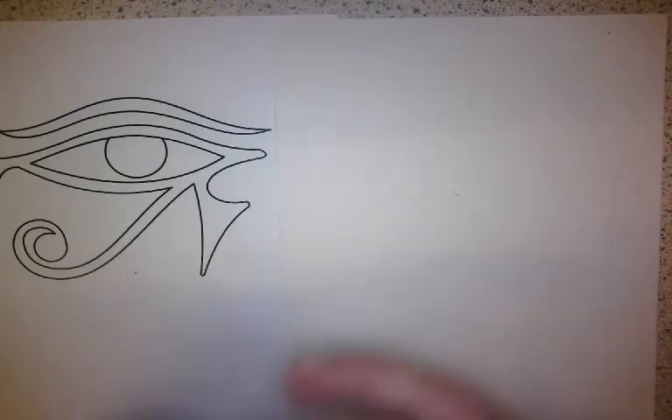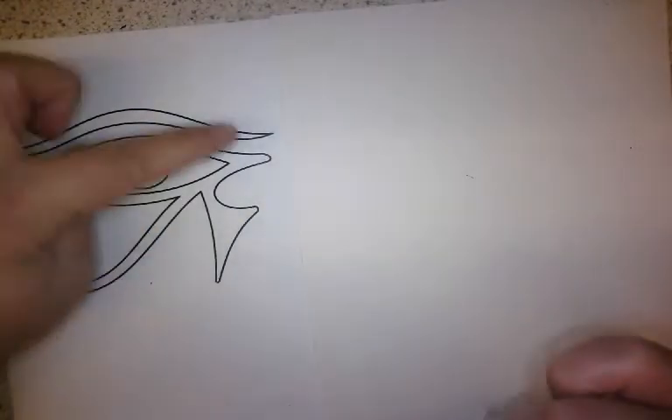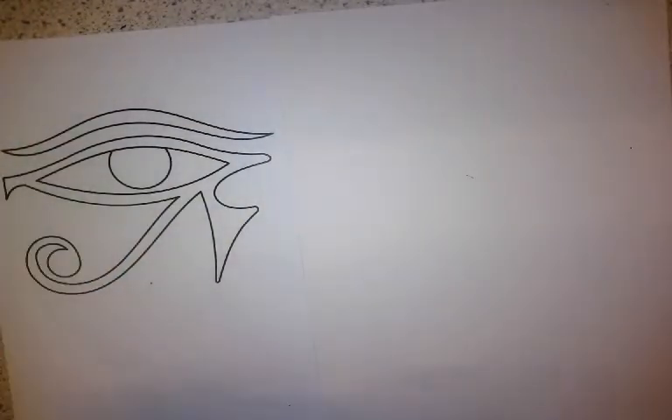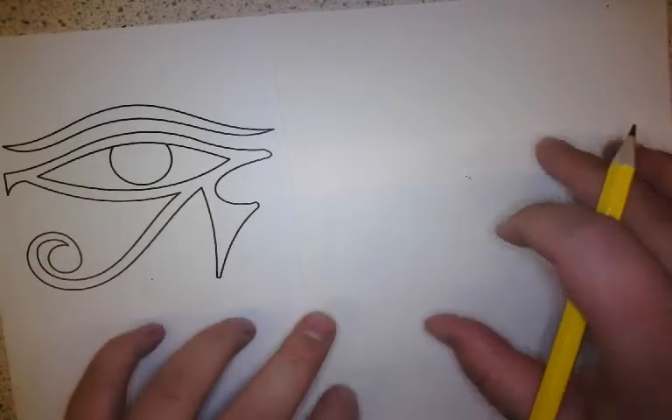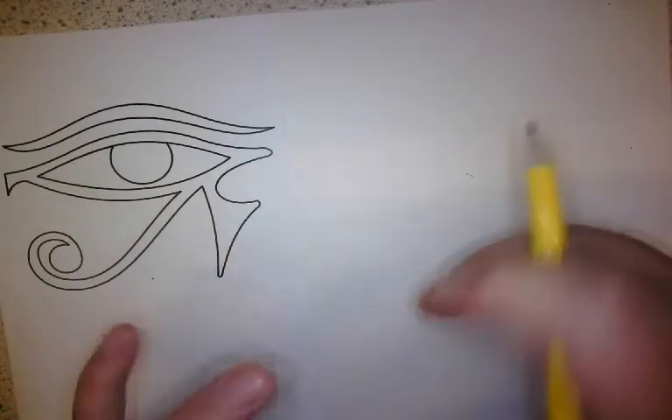We're going to create our own mini ancient Egyptian inspired piece of artwork. We're going to look specifically at eyes when exploring different periods in time, just to make it a little bit simpler. We've got an Egyptian eye shape inspired by the Eye of Horus, which was a god back then, and we're going to start to record this as accurately as we can.